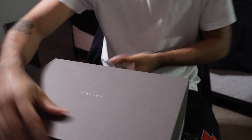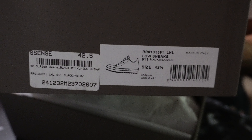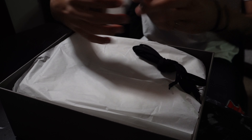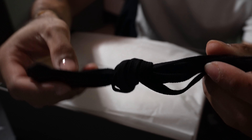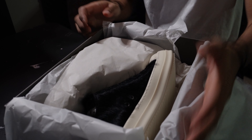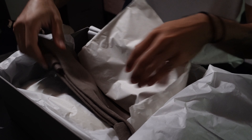This is the box it comes in. What comes with it — this is your Rick Owens card and some extra pair of laces. These are crazy. You got the tote in between.